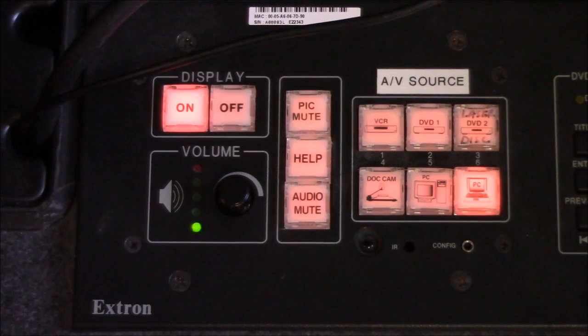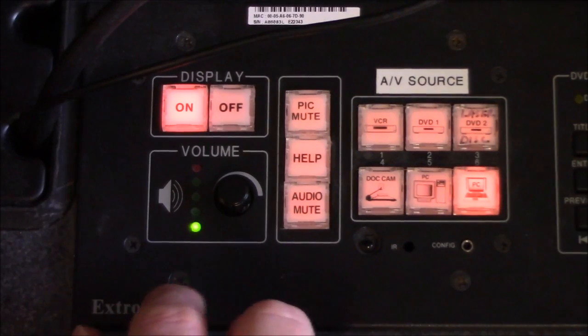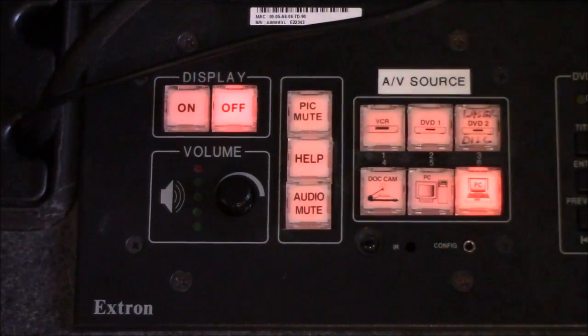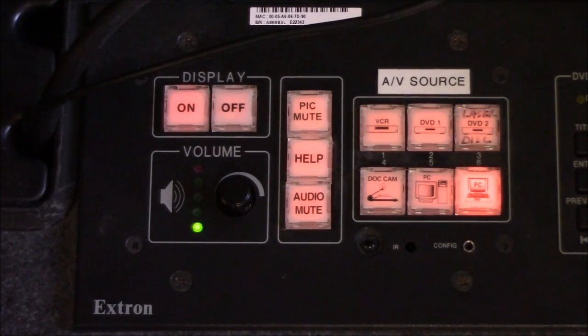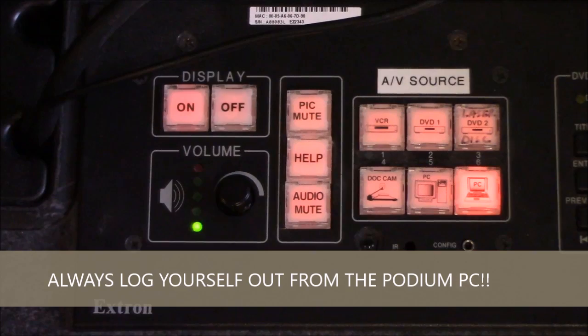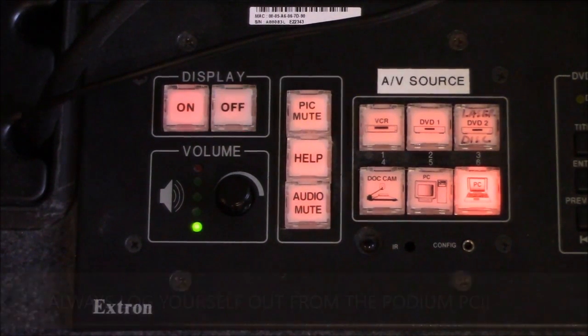When we're all done and ready to shut everything down, we'll go back to the instructor panel on the podium. Under Display, instead of pressing On, we press Off, and that will begin the process of shutting down the projector. You'll also want to make sure you log out of the instructor PC under your login, then pick up your materials and you're good to go.